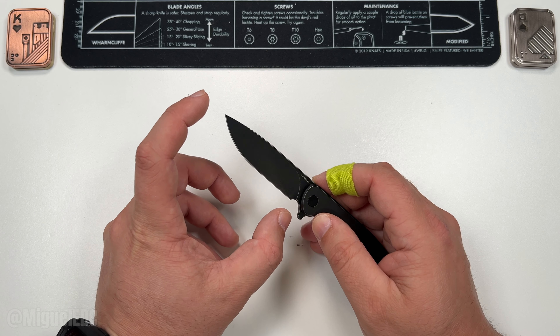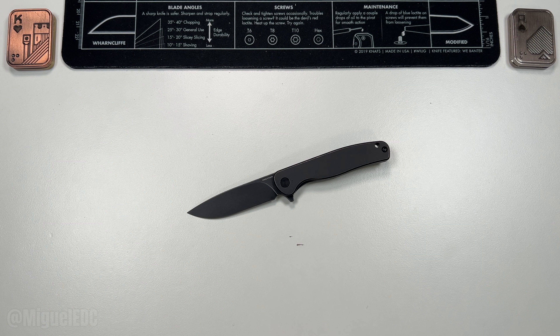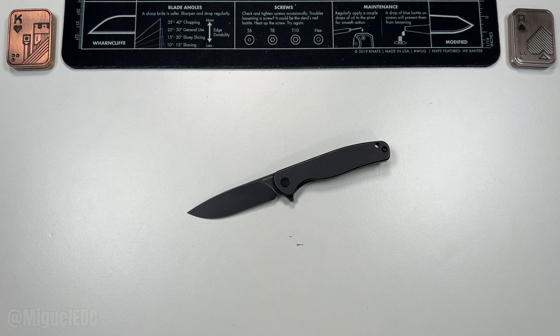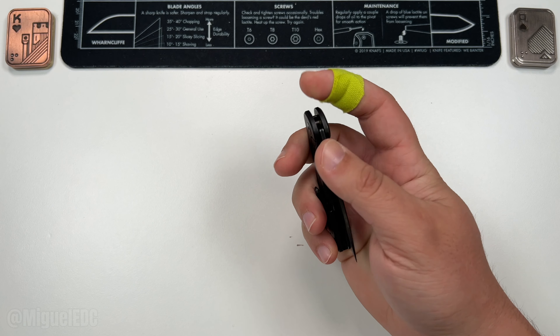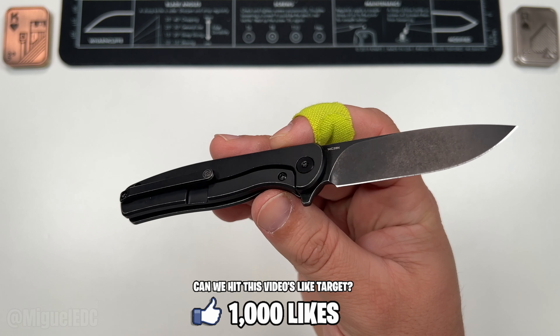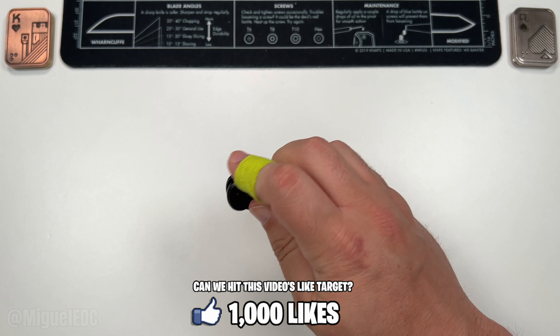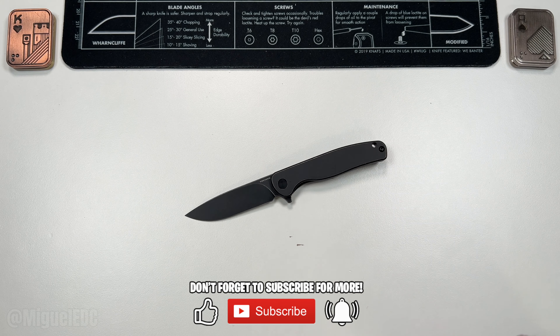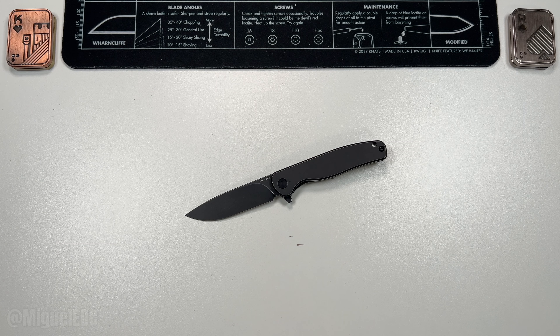Depending on what your maximum blade length is, this might definitely be an option to consider. This guy is on special right now — Vosteed's Easter promotional sale, last week of March through the first week of April, all the way until April 8th, 20% off. Check it out below. It does help out the channel when you purchase through those links, at absolutely zero extra cost to you. Shoutout to Vosteed for sending in the Mini Labrador. This is not a review — just an unboxing and first impressions. I'm going to carry this knife for the next couple of weeks, gather as much feedback as I can, and come back with a comprehensive review covering the good, the bad, the ugly, and everything else there is to know.